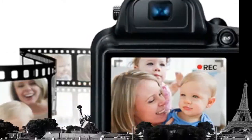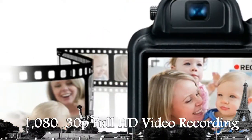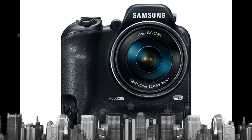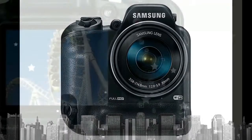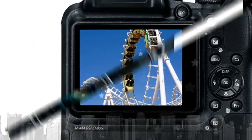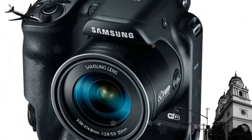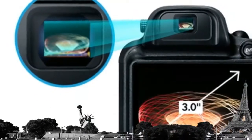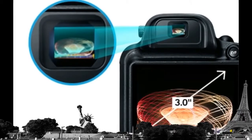The H.264 format allows you to record longer MPEG-4 video with extraordinarily sharp details. Shoot video in full HD 1920x1080p at 30 frames per second with lifelike color.